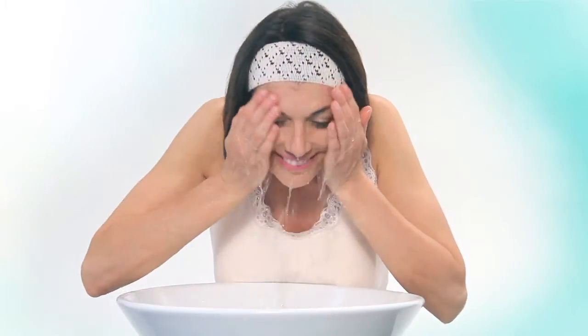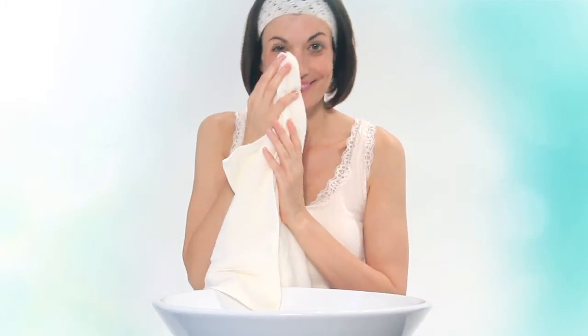Cleanse the skin around your eyes and make sure it is completely dry. Apply a thin layer of Palovia pre-treatment gel around both eyes.